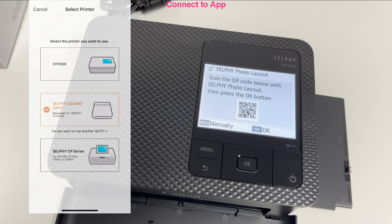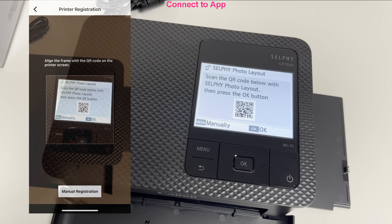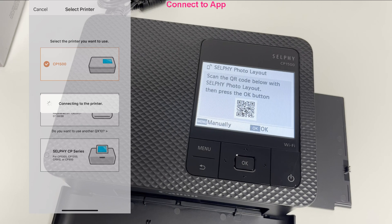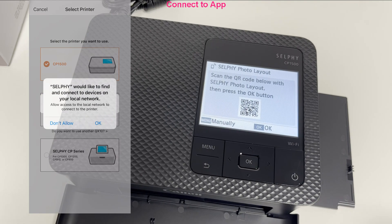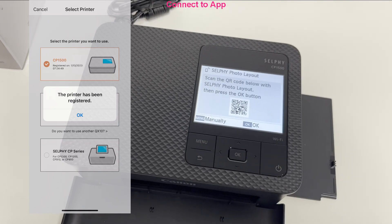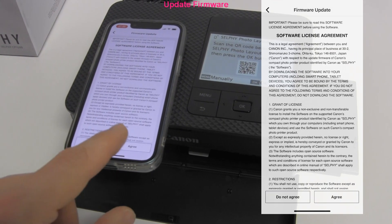Add the Selfie printer by scanning the QR code. A few moments later, the Selfie is connected and already notifies me that new firmware is available. So in the next few minutes I will update the firmware. I just follow the steps on the smart device app.